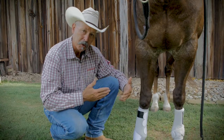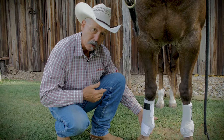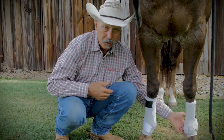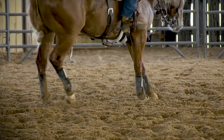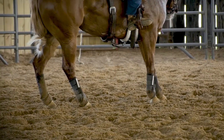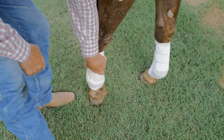We want to show you what happens to splint boots versus support boots when the horse is in motion. With the Iconoclast support boots, the double sling straps attach to the base of the horse's fetlock so that it secures at 360 degrees when the horse's fetlock depresses, containing it and saving it from hyperextension as the horse moves forward.